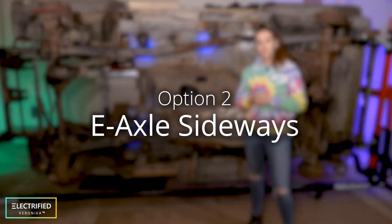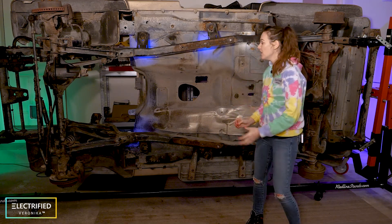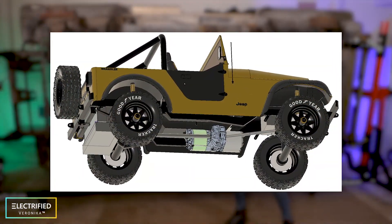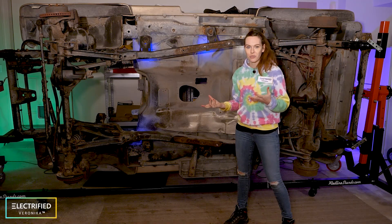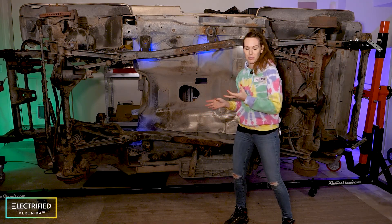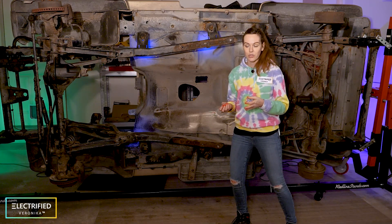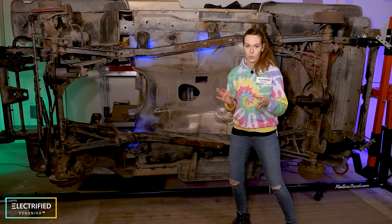Option two was using a Tesla e-axle but rotated by 90 degrees so it fits right in the middle of the car, with two outputs — one to the front and one to the rear. We really liked this option because it's kind of creative, rotating the whole e-motor and inverter. But it would have involved more complex mechanical mounting and also wouldn't allow us to switch between two and four-wheel drive.